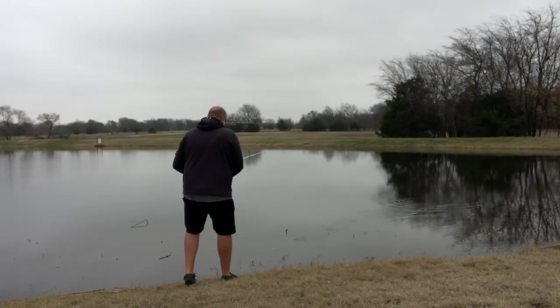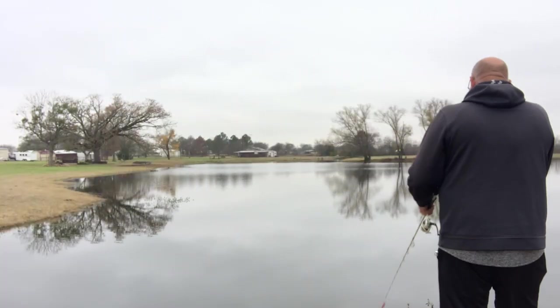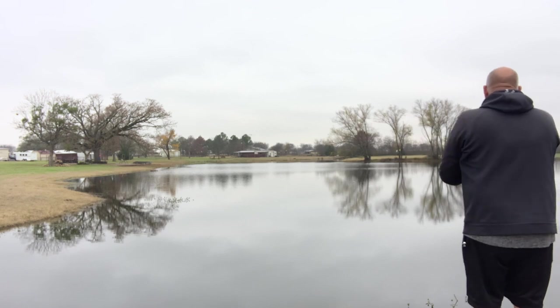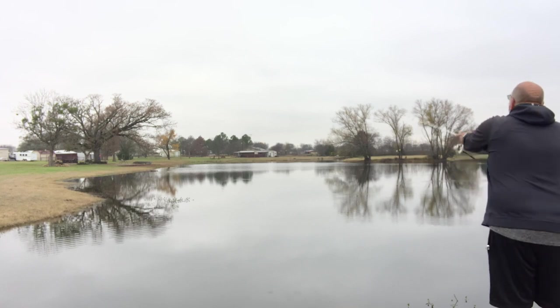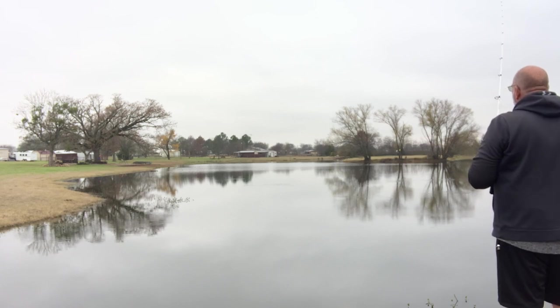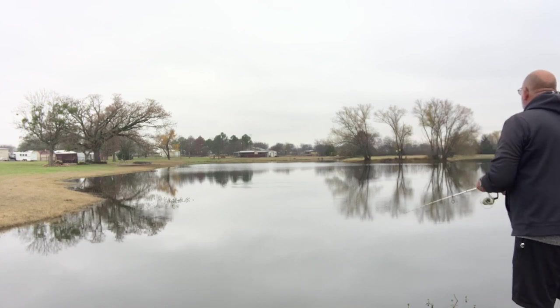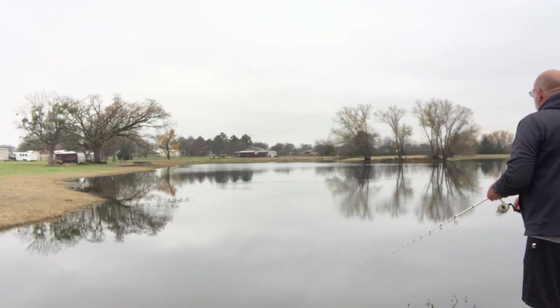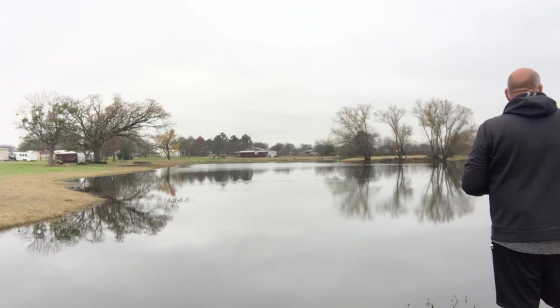All right, let's move on around. Let's see what we can do paralleling that creek channel — we're right in it. I like this Seaguar line pretty good so far, can't complain about it. I usually use 12-pound mono on these spin cast reels, but I decided to go down to this eight-pound Seaguar and give it a try. Let that thing sink just a little bit, kind of hop it along.